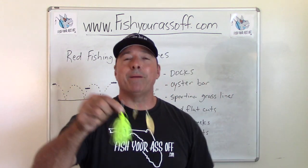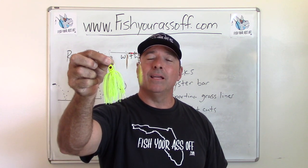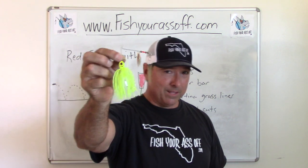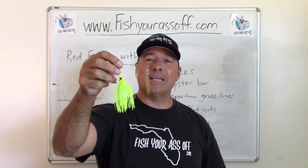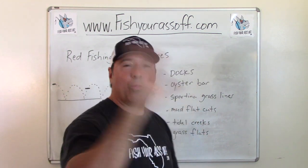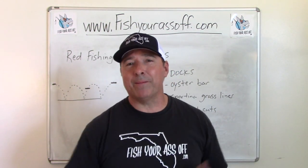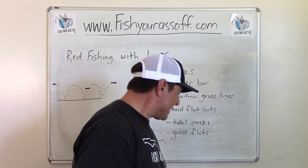You can also bust out your bass baits for redfish — they love spinner baits. A spinner bait is an excellent lure for catching redfish. You'll also catch snook, trout, and bluefish on these. They're fun to fish with, and Walmart has a whole selection of spinner baits and buzz baits for a dollar, so it doesn't matter if they rust out after a while.